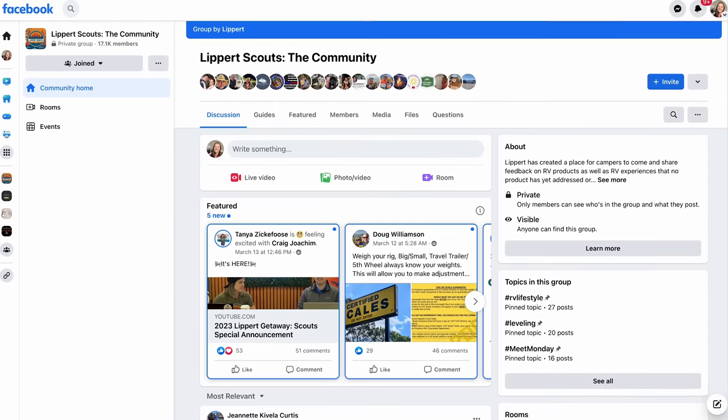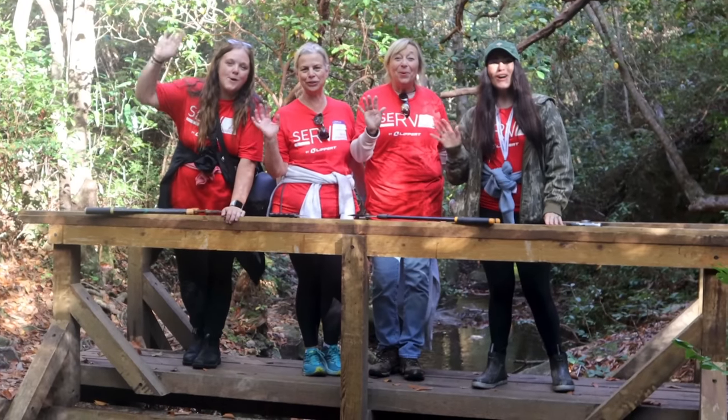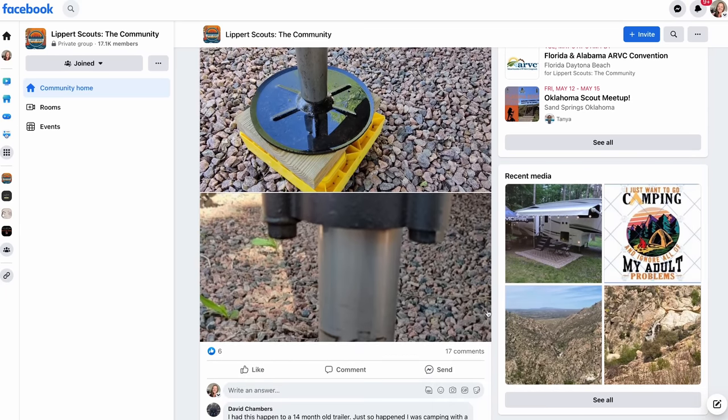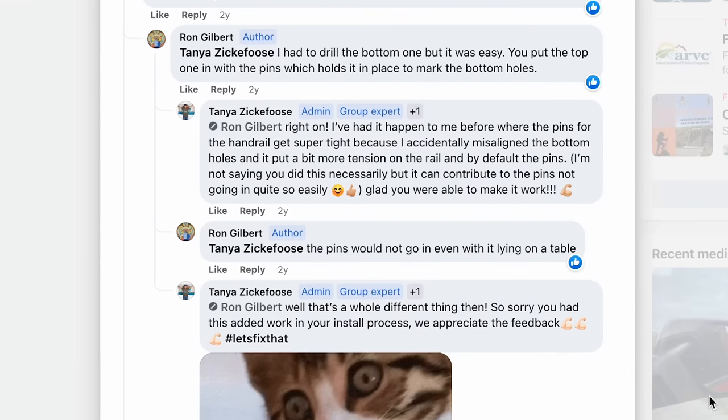Are you looking to make your mark on the RV industry? Look no further than Lippard Scouts. As a member of the Lippard Scouts community, you'll share feedback on products and services used during your adventures. Your insight will drive innovation and development for years to come. It's also about connecting fellow RVers and campers in an awesome community — swap tips, hacks, your favorite camping stories, and make new friends. There's Lippard Customer Care team members on the app, always available. Join Lippard Scouts today — it's completely free, available on Facebook, and on the Apple and Android app.